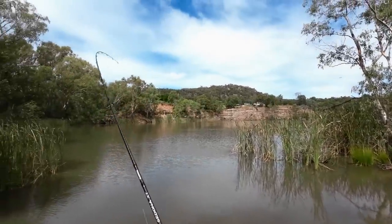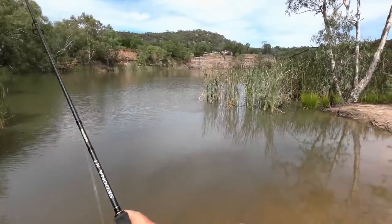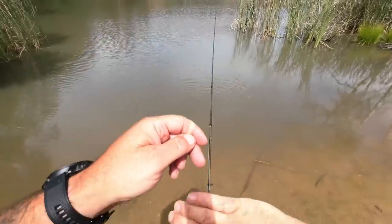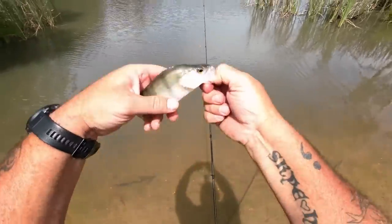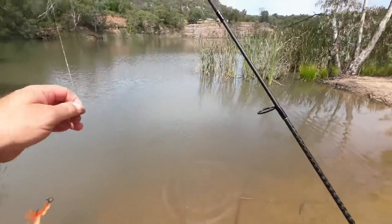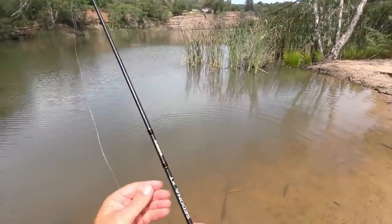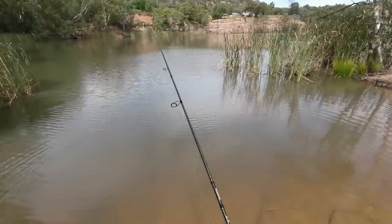I've caught one! I bloody got one! Look, the plan worked — well, sort of. It caught a fish, but it wasn't a bigger fish. Would you look at that — a tiny weeny little redfin caught on the vodka and orange grub. Well, I'm testing out the audio and I'm catching redfin, but I haven't quite got to the feed size redfin yet.